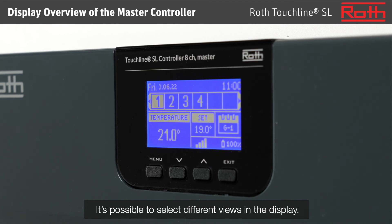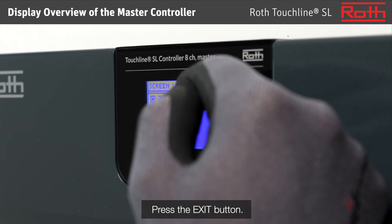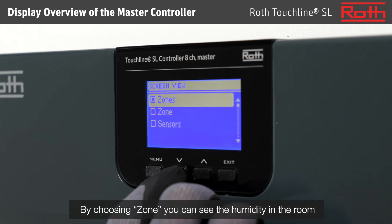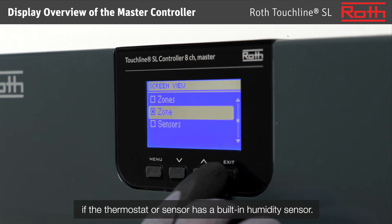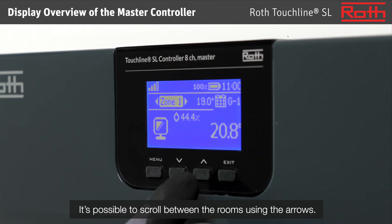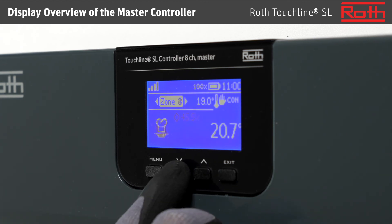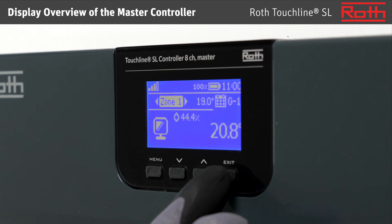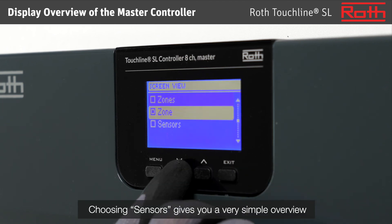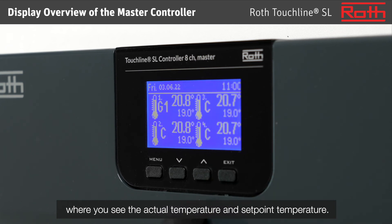It is possible to select different views in the display. Press the exit button. By choosing zone, you can see the humidity in the room if the thermostat or sensor has a built-in humidity sensor. It is possible to scroll between the rooms using the arrows. Choosing sensors gives you a very simple overview where you see the actual temperature and set point temperature.